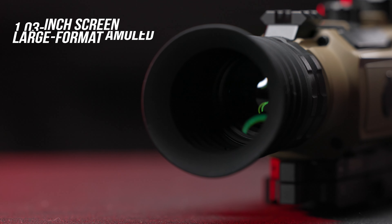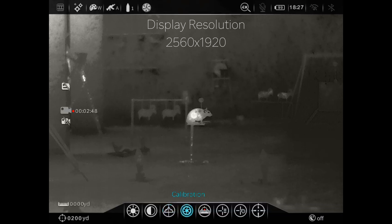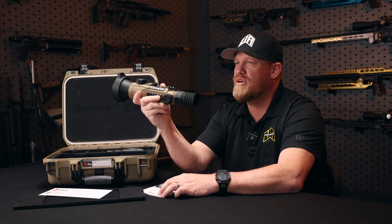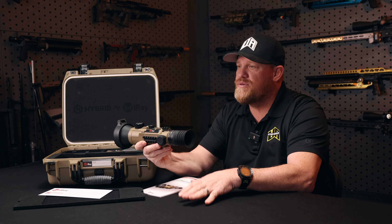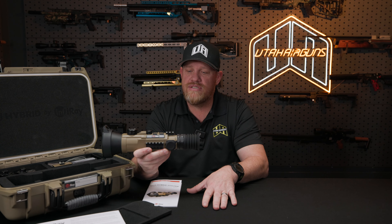That is an OLED display screen, so it's going to get really high resolution. You've got 2560 by 1920 in your resolution, so super clean. Why they did that — and why they named it the hybrid — is because it can be used as a clip-on as well. They need that high resolution for a clip-on, especially if you're running an optic that doesn't go down to one or two magnification. It's going to really help having that clear, nice OLED screen so that you can get a good display even with a clip-on.